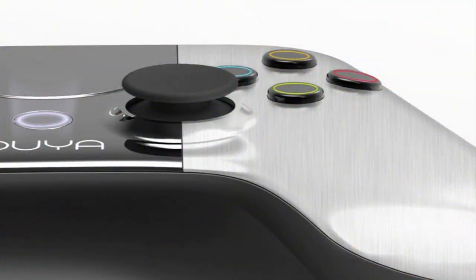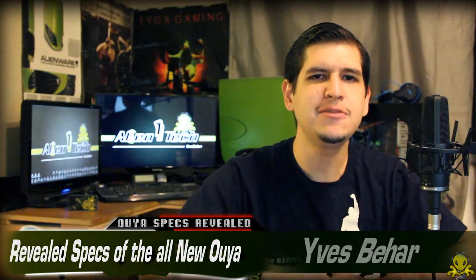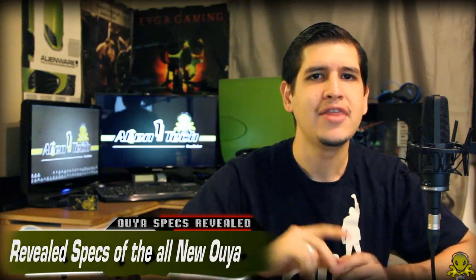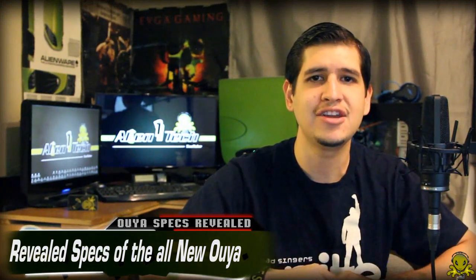There's the controller itself and another picture of it. Also, if you guys did not know, this console is being designed by a man named Yves Bihard, if that's how you say his last name. And this console is being backed by a lot of prominent industry gaming folks, so that's a good thing to hear.